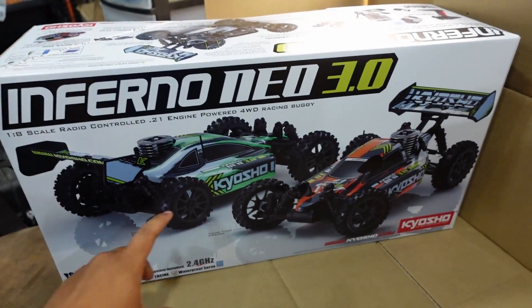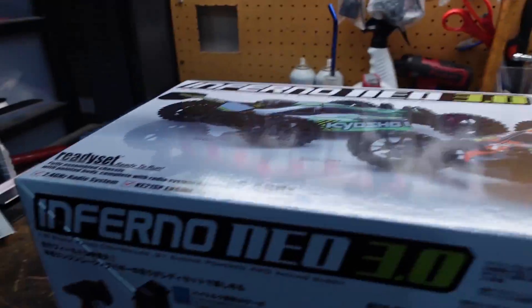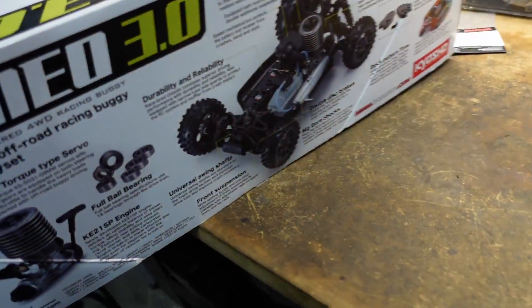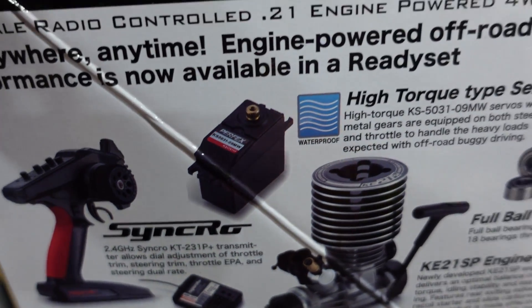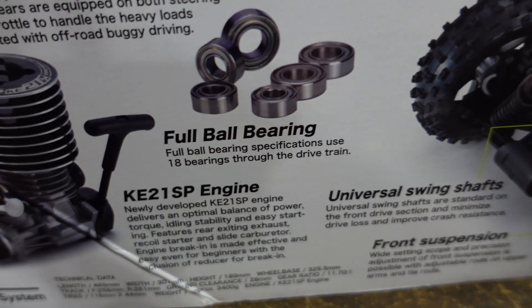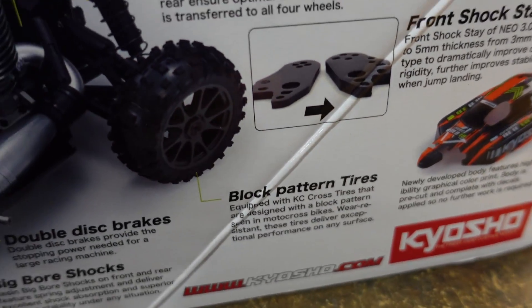There it is — the Kyosho Inferno Neo 3.0! Let me get the big shipping box out of the way. Here's the top of the box. Going over the sides — one side is in a language I don't understand, just pictures. On the readable side, the main specs are listed: RTR transmitter and receiver, high-torque type servo, KE21 SP engine, full ball bearings, universal swing shafts, front suspension, double disc brakes, big bore shocks, and block pattern tires.